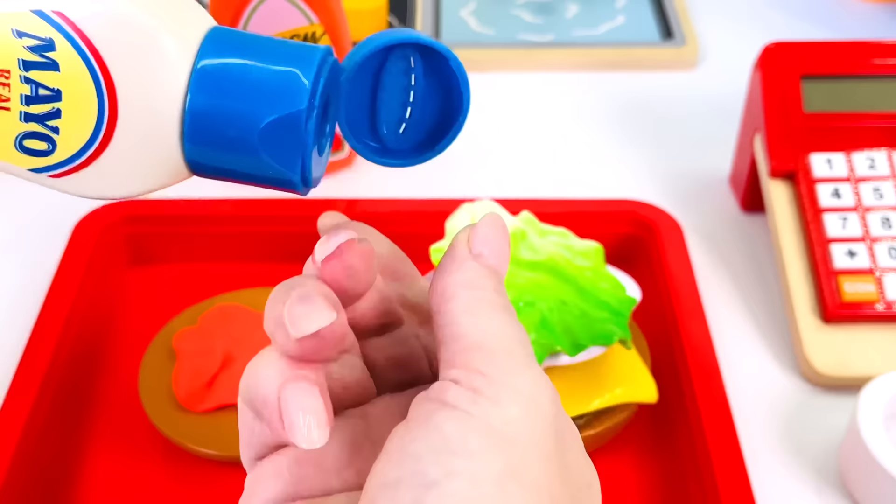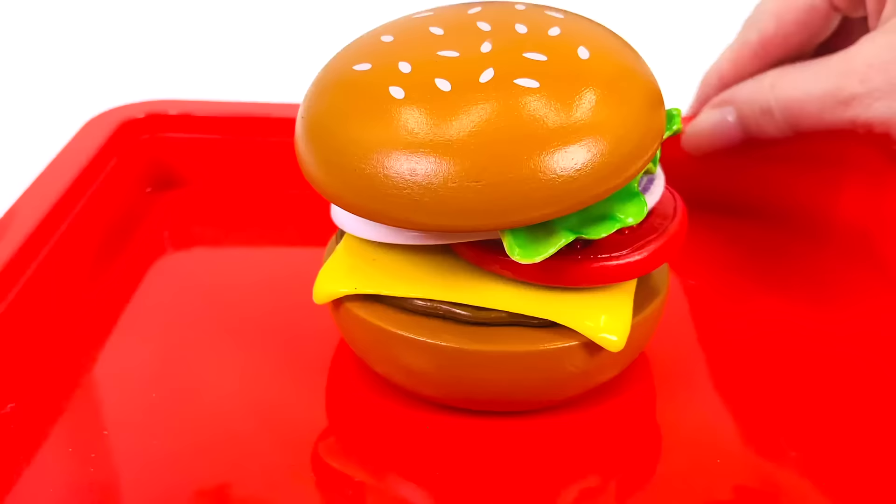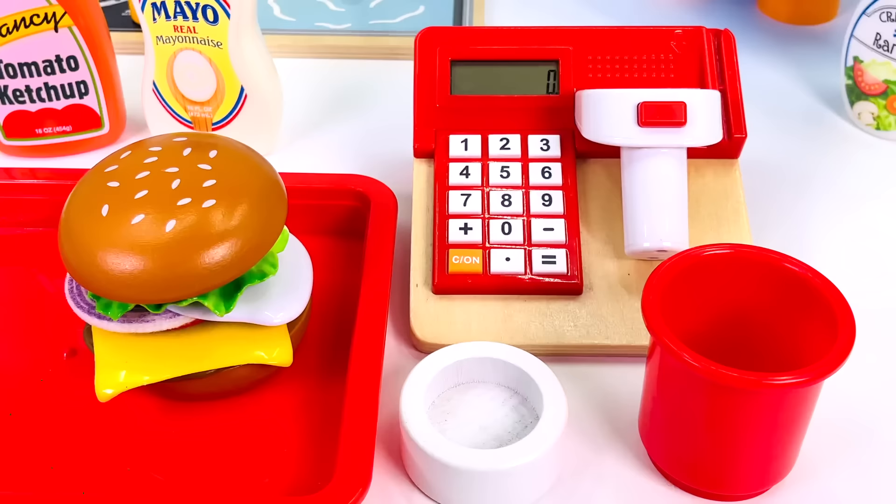Now let's get the mayo. Open the top. Put the lid back on. The burger's nearly ready. All we need to do now is put the burger bun on top. Wow! Our burger looks amazing. I can't wait to serve it to our customer.